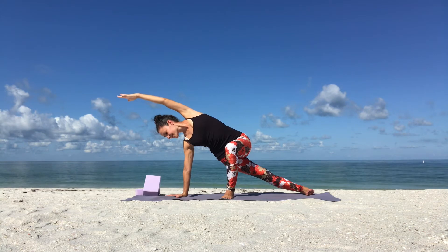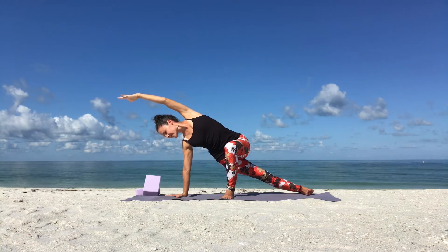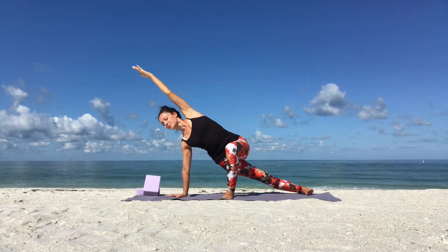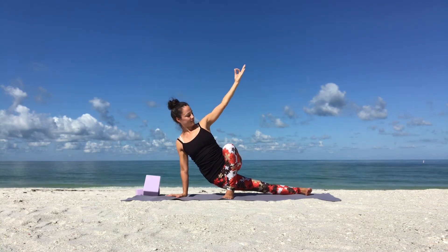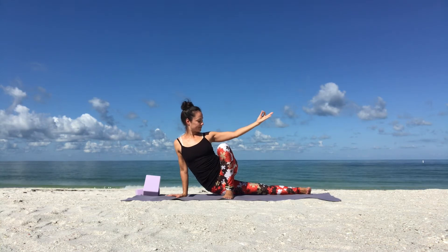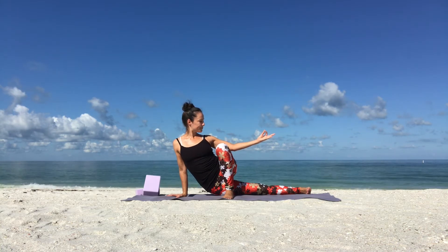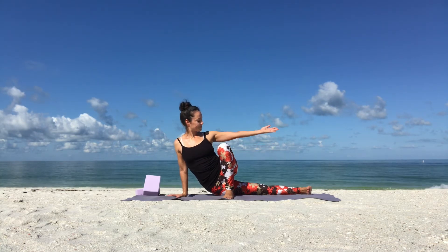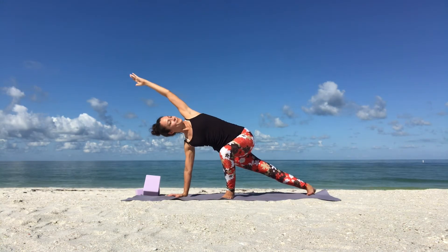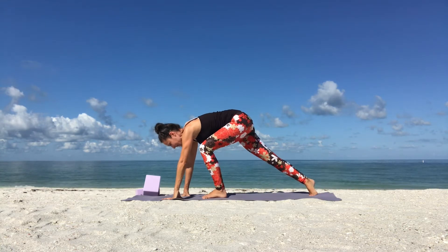Hold it and breathe. Your right leg is in line with your right wrist. Keep pressing your hips up. Option one: hold it here. The second option is to take that hip stretch by lowering your right hip down towards the ground, lowering your left arm in line with your left shoulder. Then slowly come back into your modified side plank and back to your lunge.